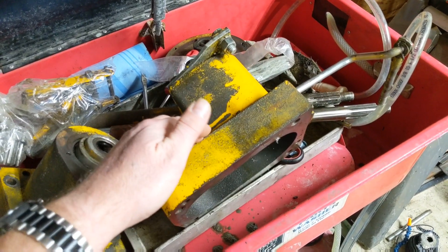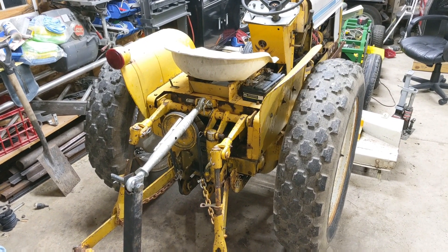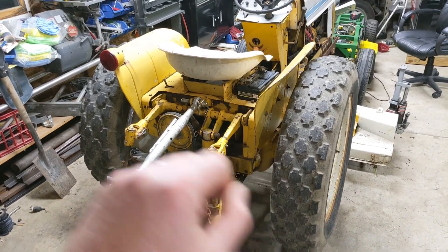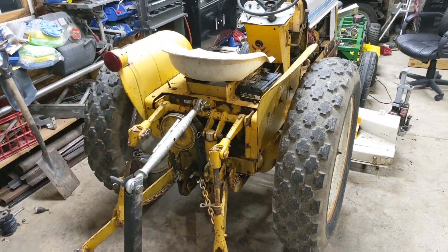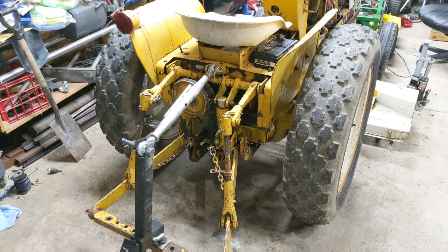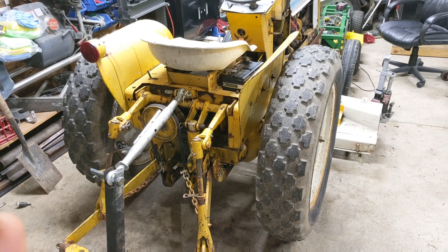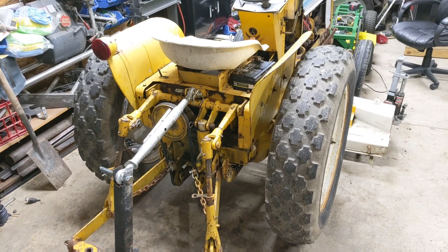It's going to take you a good day or so if you're not experienced with these tractors. The first steps are pretty much just dismantling everything. We're going to disconnect the battery, pull the seat cover off, get the fenders off. We'll take the three-point apart as much as we can, get all those parts aside, and then we'll talk about what you need to do to pull the rear end back to add the creeper gear.